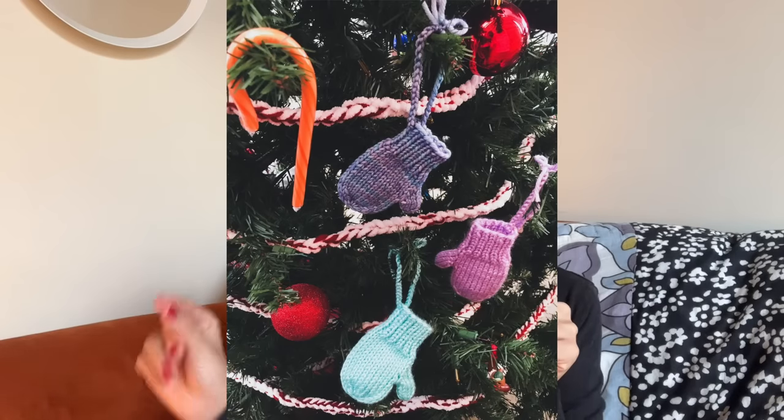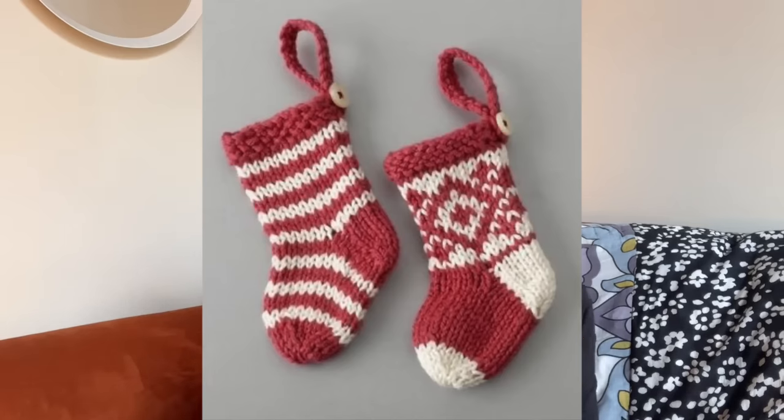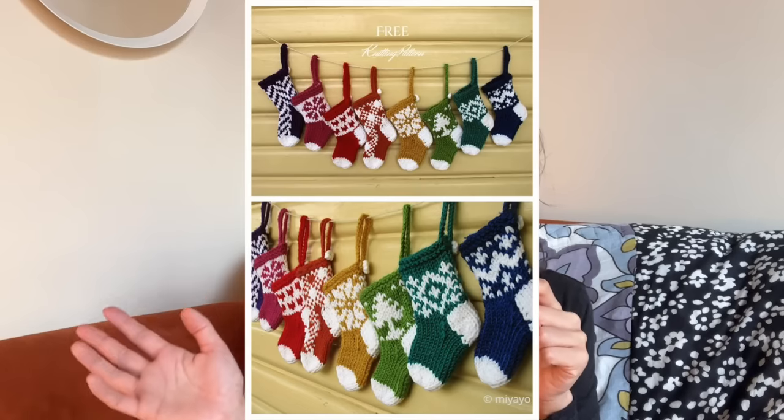Little mittens — tiny little mittens — you can also make a garland out of these. I already started making a little mitten; I haven't done the thumb yet. Little stocking ornaments — if you've already made a large stocking, you can translate that into a smaller one, but there are free patterns. I'll try to link as many free patterns for this kind of stuff as I can below, or paid patterns too, since they're just little ornaments and wouldn't be too expensive.